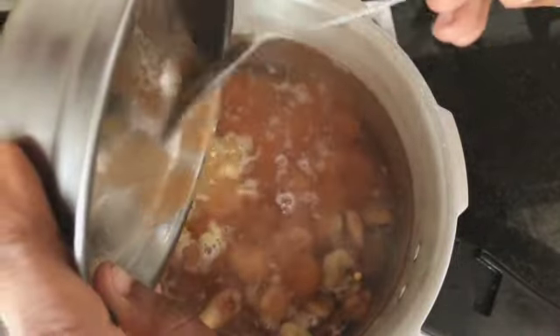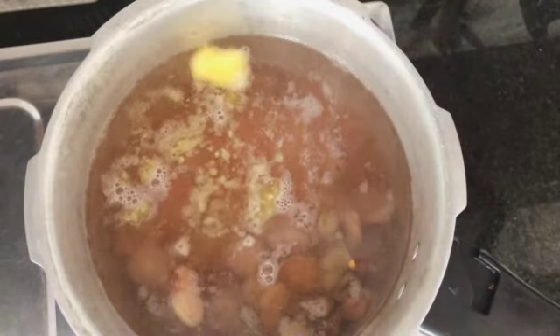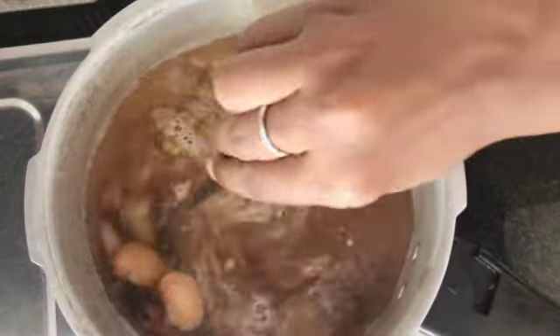The butter is very important — it makes it very creamy. Then I add a little bit of water to the mixture of flour and tomato paste, and I add them to the fava beans. Now I'm using a pressure cooker, a very old-style pressure cooker.